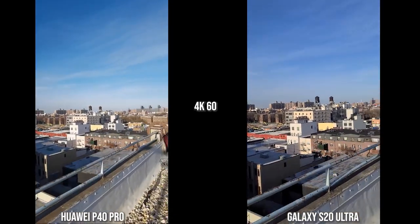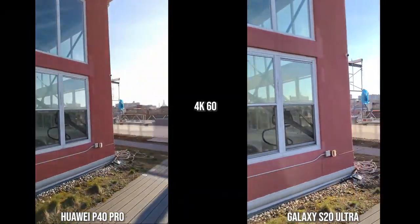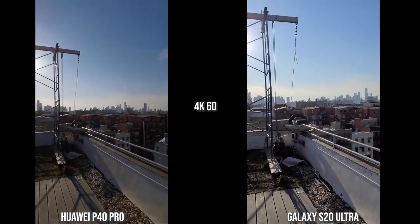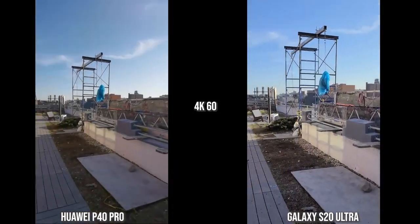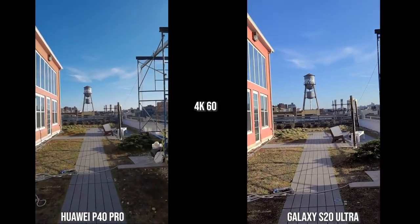The S20 Ultra is a bit more muted and more balanced. In this backlit shot, I like what the S20 Ultra is giving me, but in general both are still doing a good job, though stabilization is much better on the S20 Ultra. Now let's switch over to the V60 ThinQ and the iPhone 11 Pro Max.